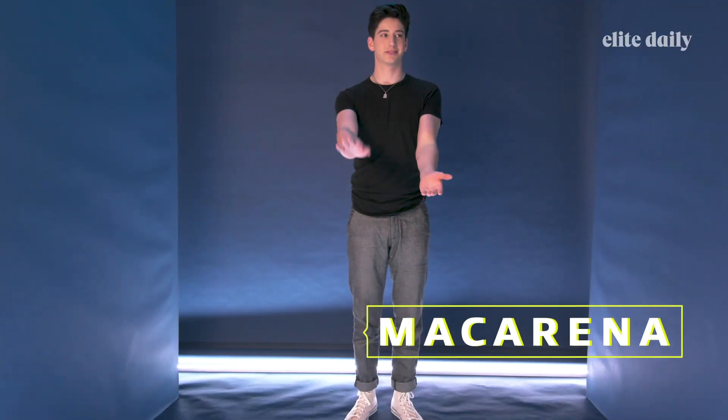One, two — wait, it starts here. Two, three, Macarena, one — I go five, then what, then what? Here? And then what? Hey, Macarena.